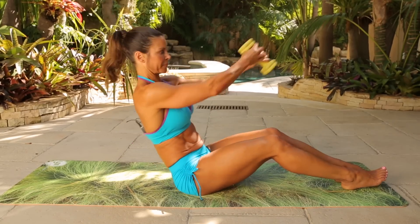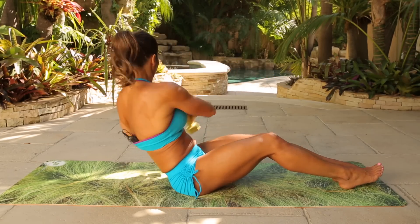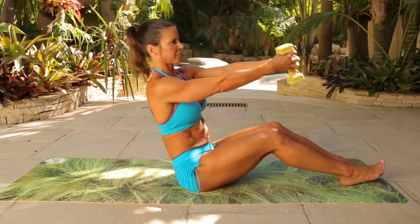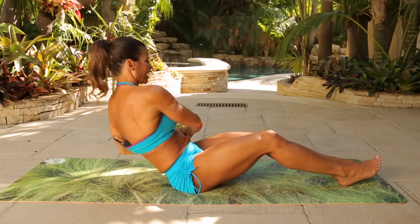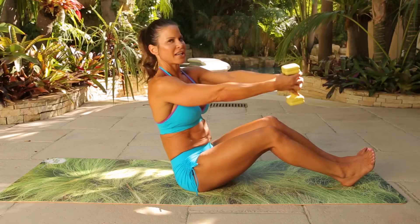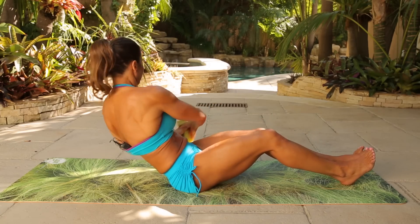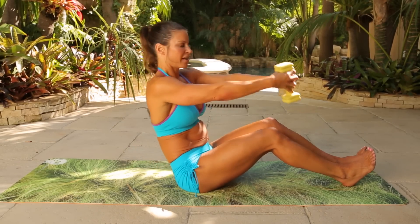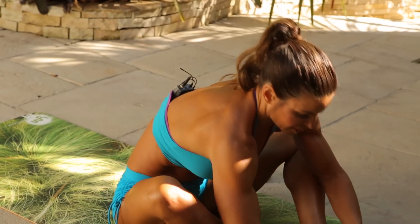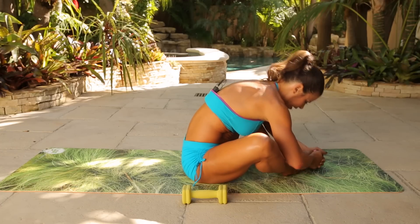Left side — here we go. One, two, remember exhale, really twisting those obliques. Three, four, five, six, seven, eight, get a little lower, nine, ten, last five, four, three, two, and one. Drop it down, feet together — give me a butterfly stretch here. And let it go.